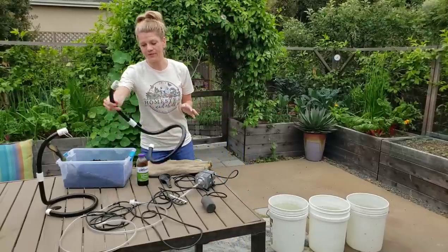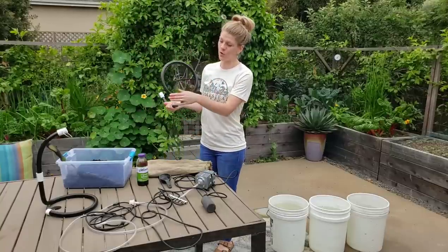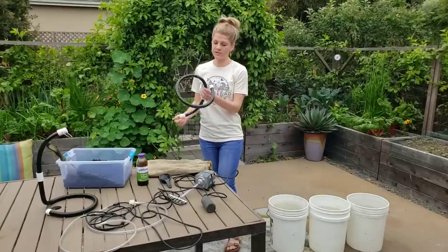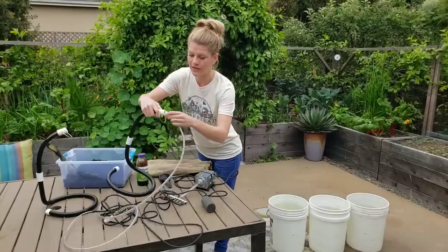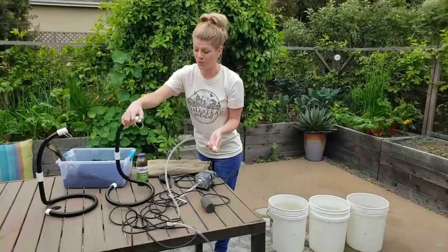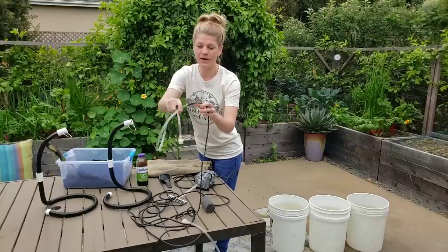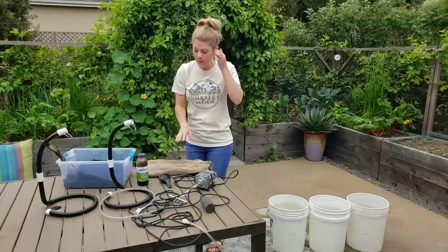What we do have are compost bubbler snakes. These are PVC pipes with perforated air holes that fit right down into the bucket and hook up to the air pump. These will bubble the heck out of those buckets. We have two of those hooked up here at the junction — those are our bubblers and our air pump.